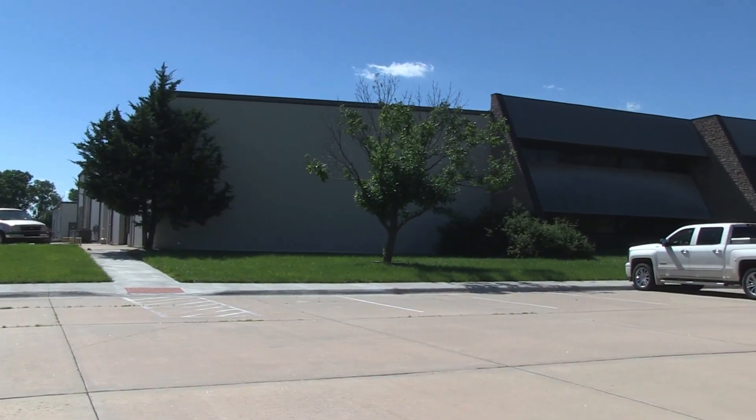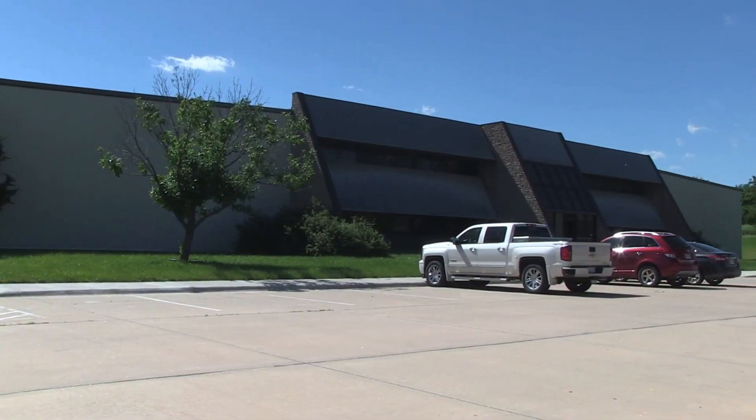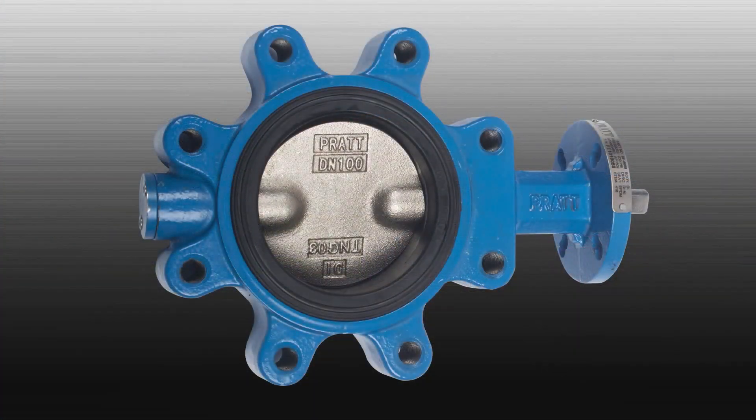Today we are at the Pratt Industrial Manufacturing Facility in Emporia, Kansas, and we're going to demonstrate how to assemble a Pratt Industrial rubber seated BF2 series butterfly valve.